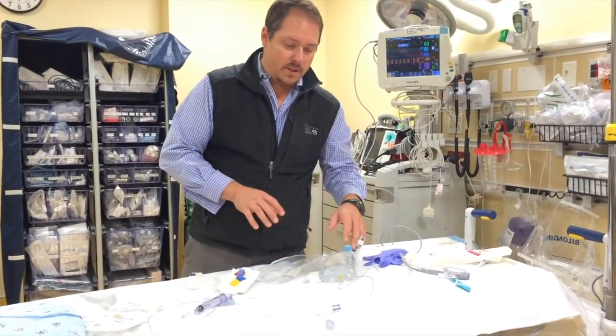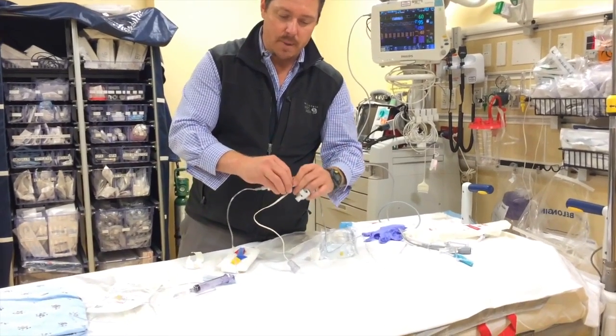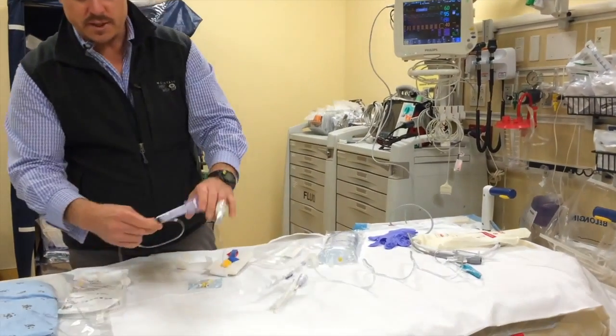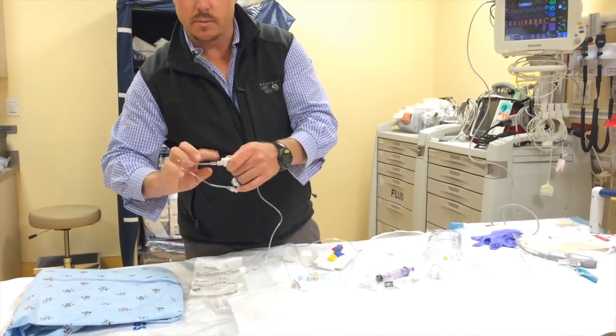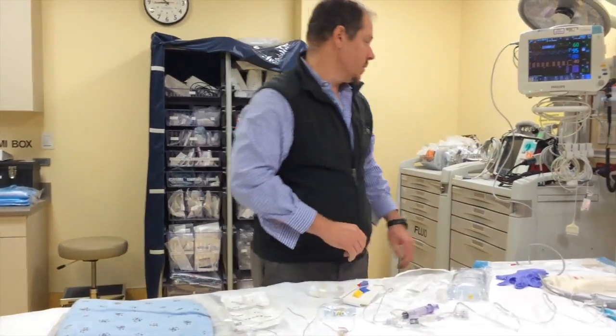Before I even start priming this line, I like to set this up with gloves on and check all of my connections. Inevitably, one of these is going to be loose — they seem to always come loose after having been sterilized. You want to work your way all the way down the line and check every connection. Having one of those fail during a procedure would be problematic.